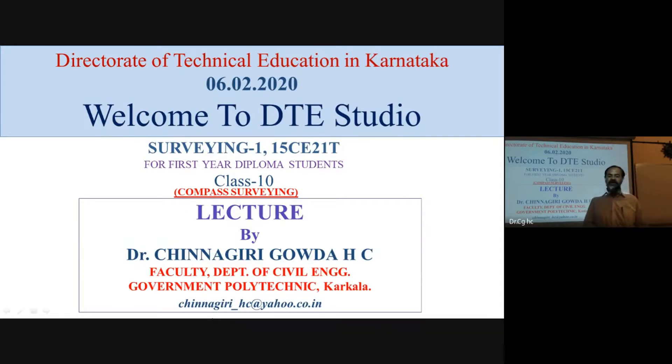Hello, welcome to the DT Studio channel. We are teaching the subjects that are prescribed by the Board of Technical Exams.